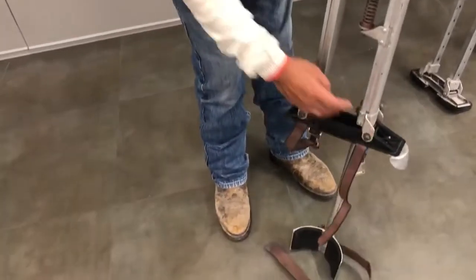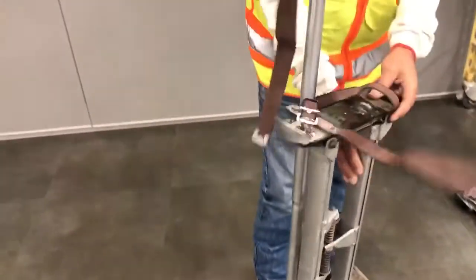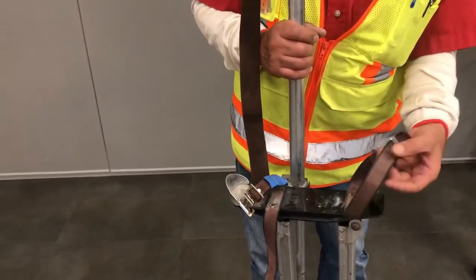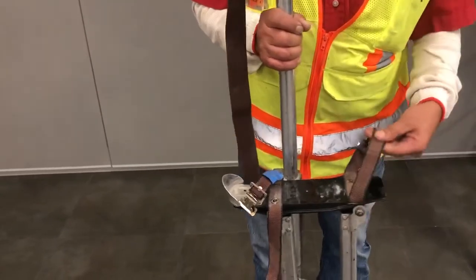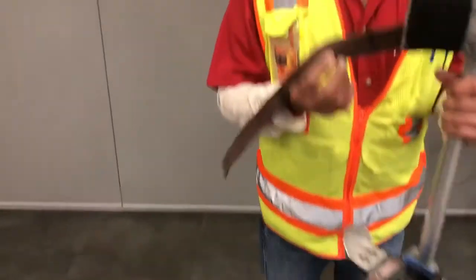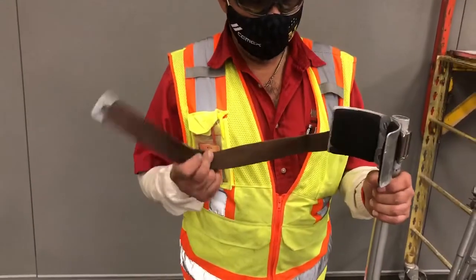You got bolts that hold your plates. These are your straps — your foot straps. Make sure they're in good shape, not worn out. Then you got your calf straps, your top straps. Make sure that these are in good shape as well.